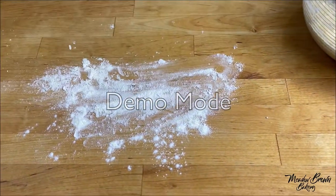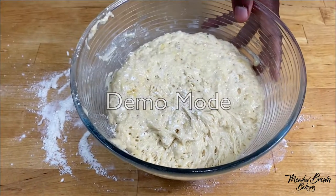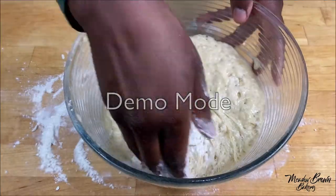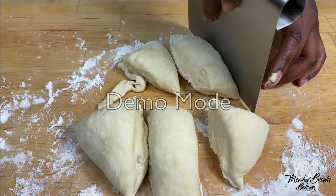When the dough is ready I'm going to add some flour onto my work surface. Put some flour on your hands and then gently pull the dough from the sides of the bowl. Weigh the dough and then divide the amount by six.